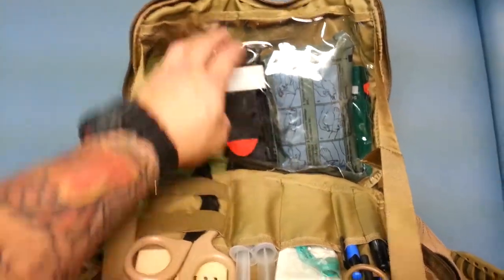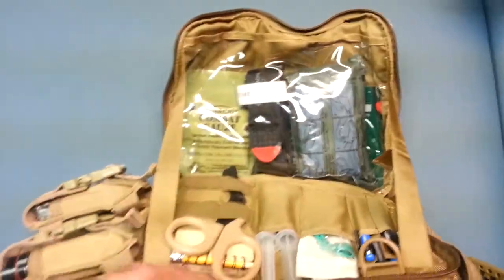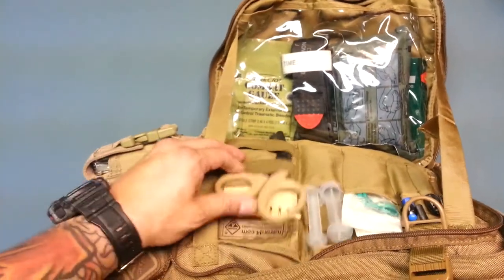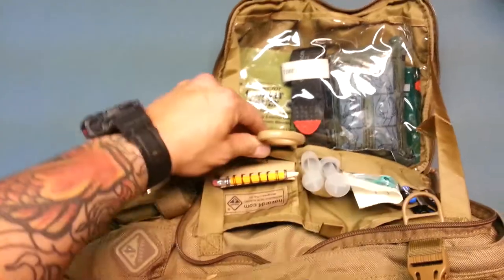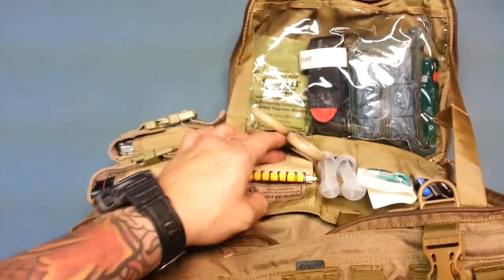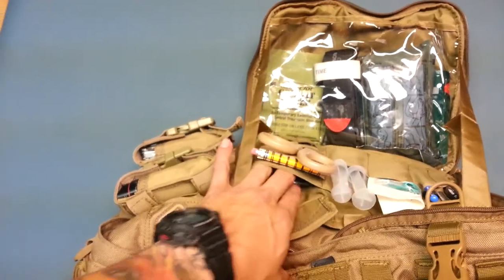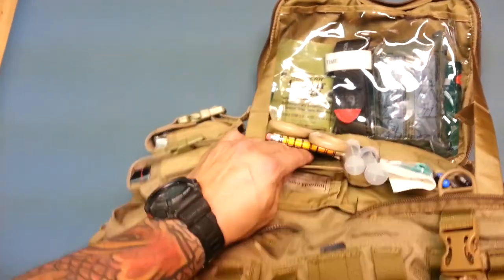Combat gauze, tourniquet, Israeli bandage — I've got my chest seals in the back. It has elastic PALS webbing right here. I put my trauma shears in here. It has a pouch behind the trauma shears to accommodate my write-in-the-rain notepad. Also another pouch with hook and loop velcro for my iPod.